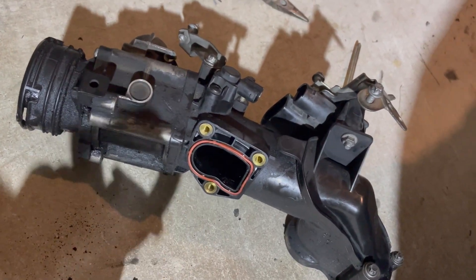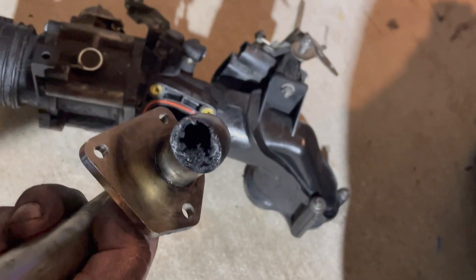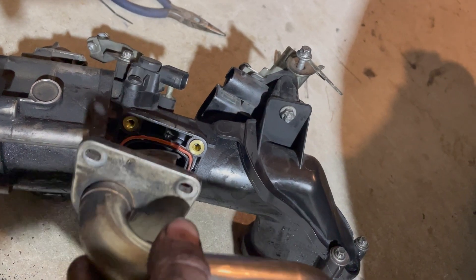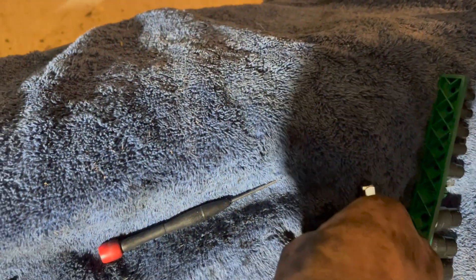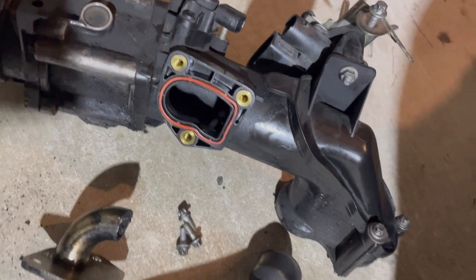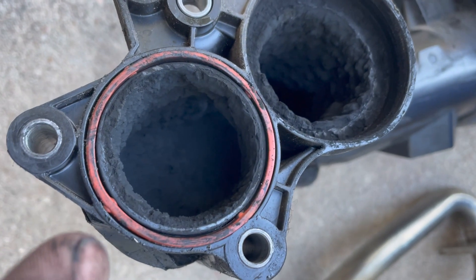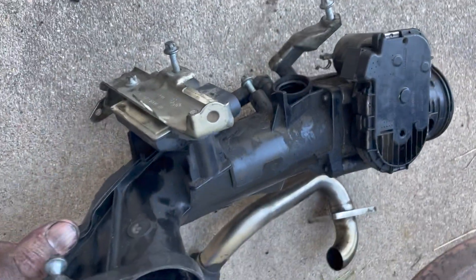It's possible that the tube was stuck because of carbon buildup. We can see on this side there's quite a bit building up in the tube, and there's buildup in here as well. This goes back on here like this, so I'll put it back together after cleaning it off. I'm going to scrape and clean this as much as possible.